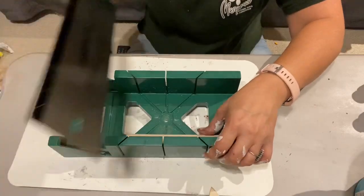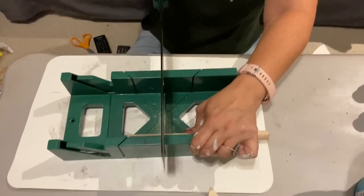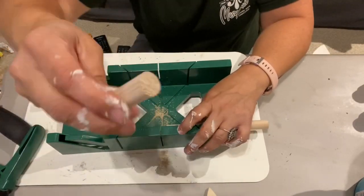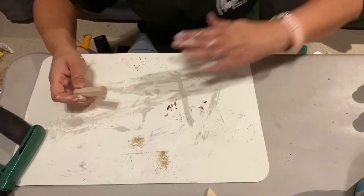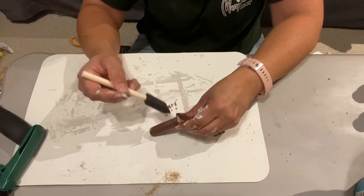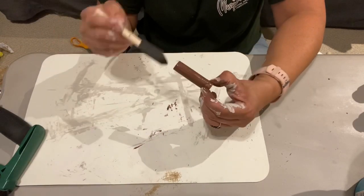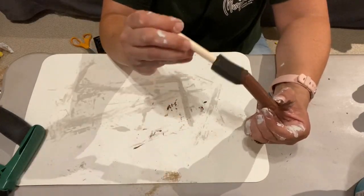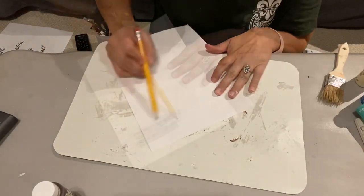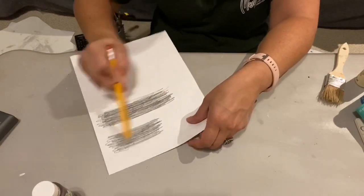Then I cut the dowel from my stash into several pieces to use as stems. I buy my dowels from Michael's in a bulk pack — there are also inexpensive ones on Amazon, much cheaper than buying them individually. I gave my little stem pieces a coat of brown paint. I was really trying to copy the Michael's pieces, but you could also use the Dollar Tree little tree pieces or something from your backyard. Then I turned my printed words into carbon paper by coloring on the back with my pencil.